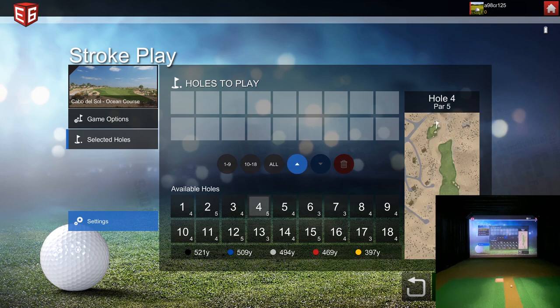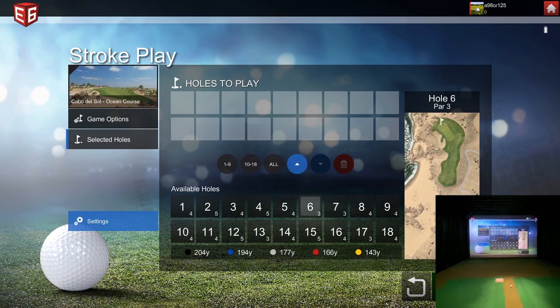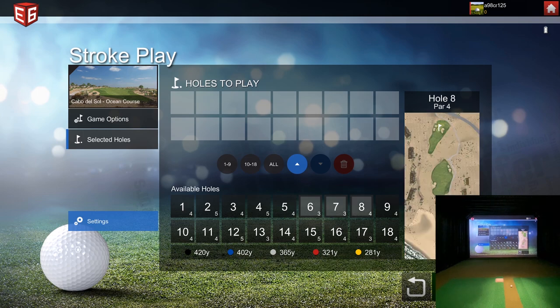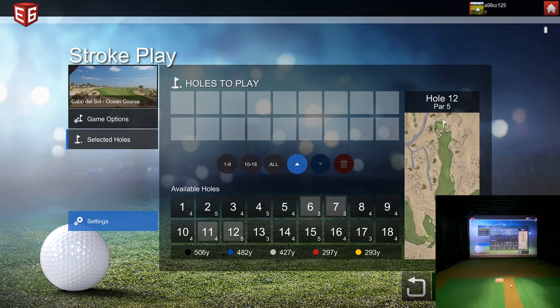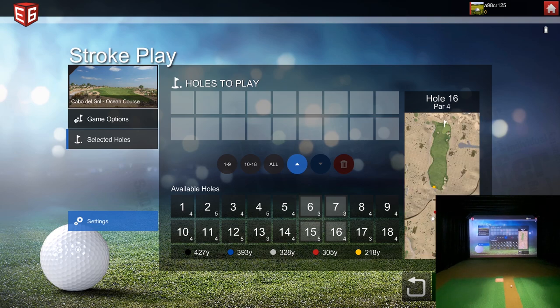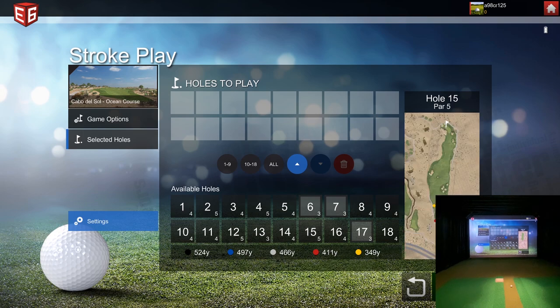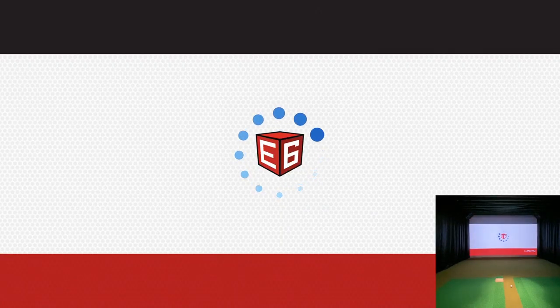Then we'll go to Selected Holes. Here's an interesting thing: when you select your hole, you can preview it in the lower right. Number six is one of those oceanfront holes I was talking about. There's another one — let's see — 11, 12, 13. It's super easy to scroll through. There's a cool par three right here — number 17. Let's grab those three holes and go to Tee Off.